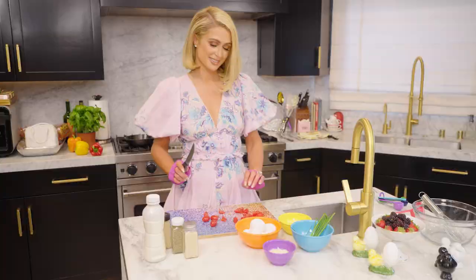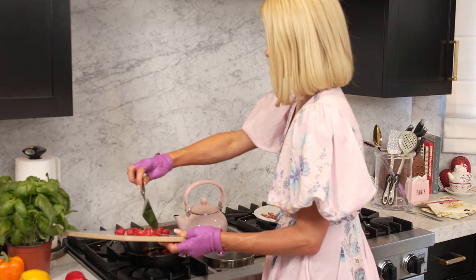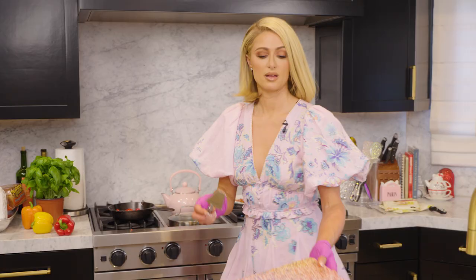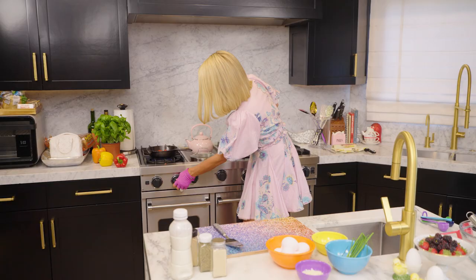Chop these up. Time to sauté these guys. Turn that back on. These sliv gloves are mostly just for fashion — they don't really protect you from anything, just look cute. But these do and they're for Barbie.